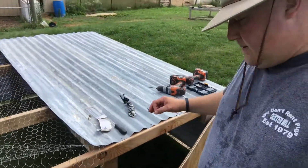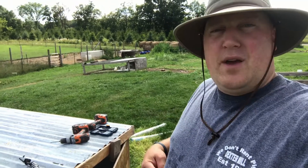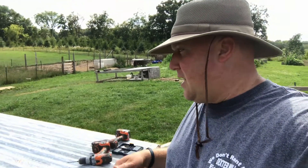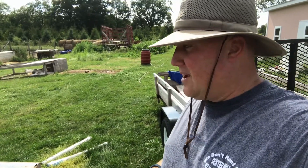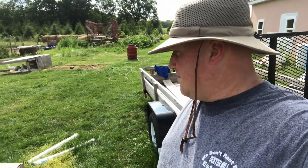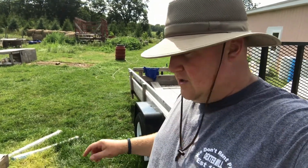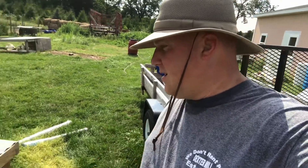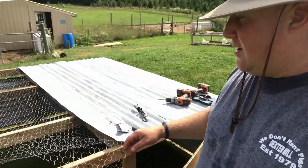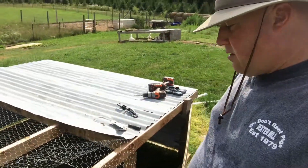Homestead boys one and two and homestead girl one are at swim practice. I may wait until Seven Seven Crossbar Ranch can come over and help me move the coop, but hopefully we can get the ducks in there this evening. For now it's ready to go — all I need to do is put an eye bolt in here so we can hang a waterer and a feeder.